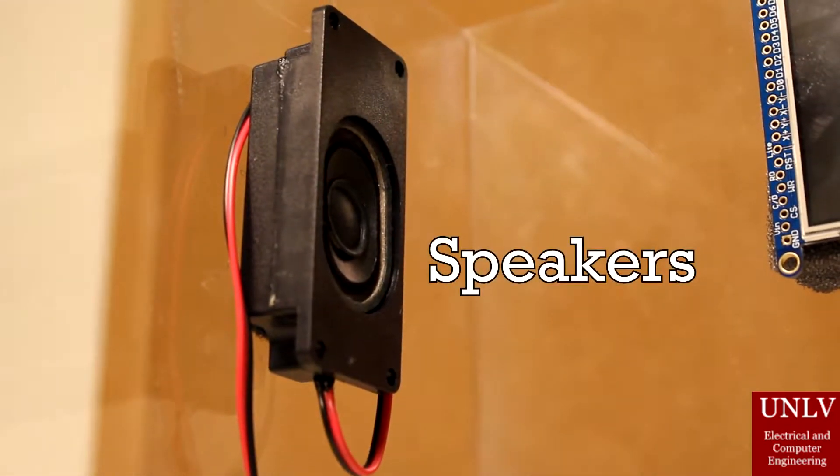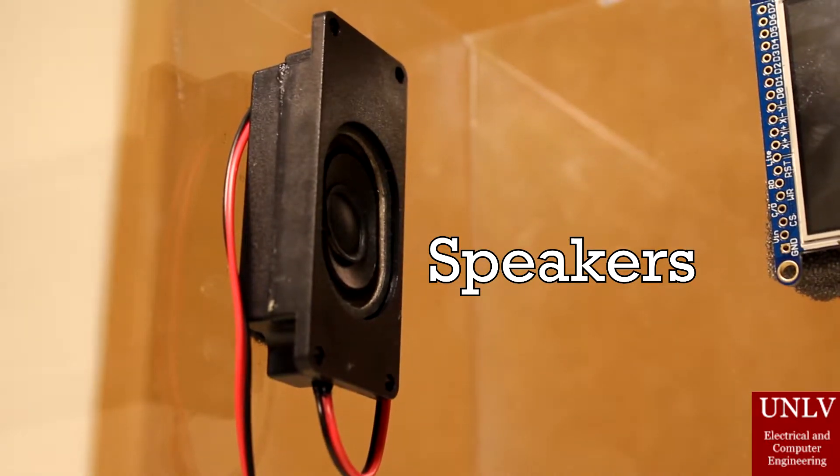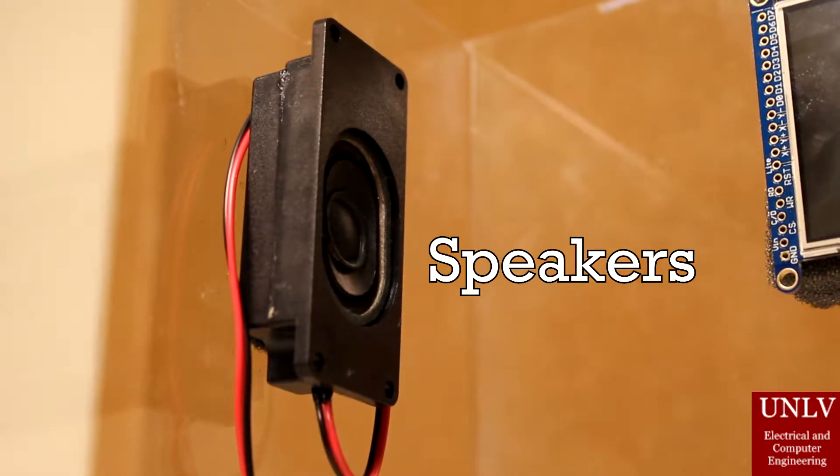And finally, we have the speaker, which connects from the amplifier and plays all the relevant audio from the BeagleBone Black. Also, from the BeagleBone Black, there's a speaking voice that responds to the voice commands.